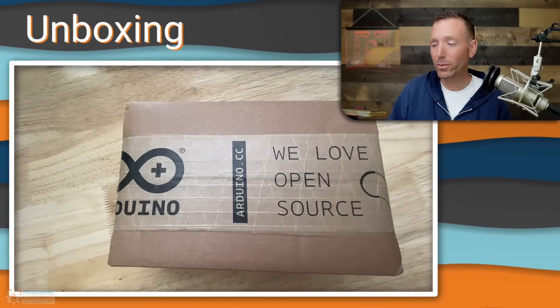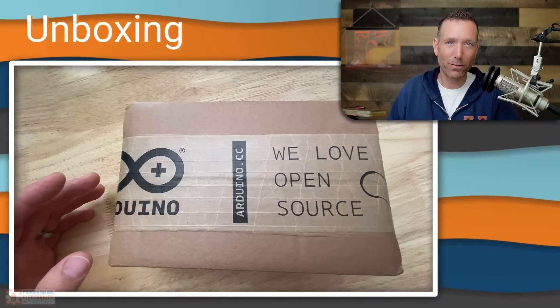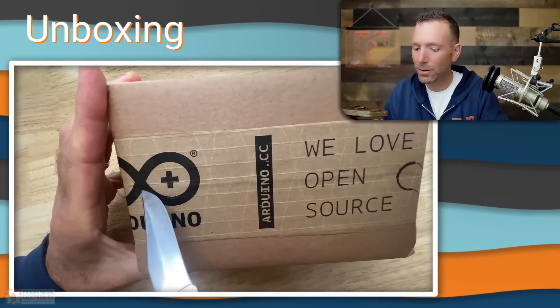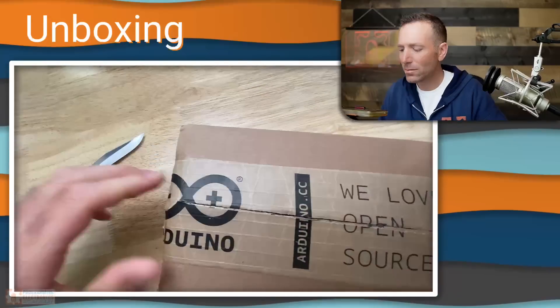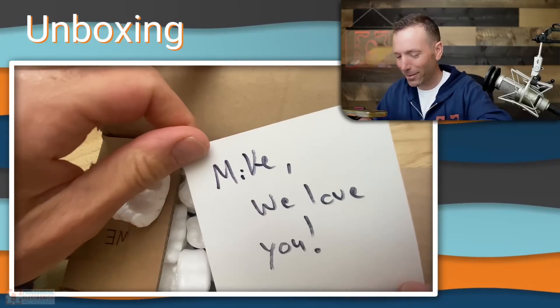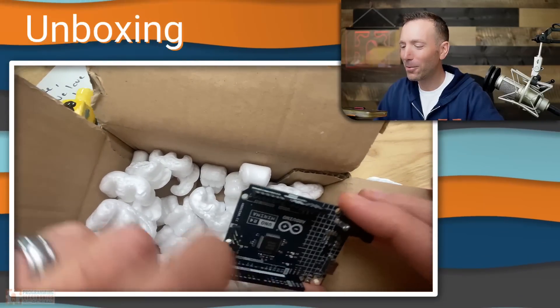A couple weeks ago, Arduino sent me a box, and supposedly it's got the new Arduino R4 in it. Let's check this out. Oh, cool.